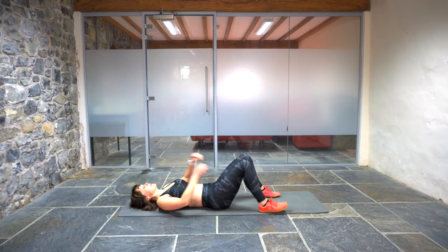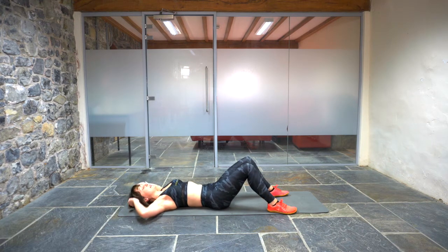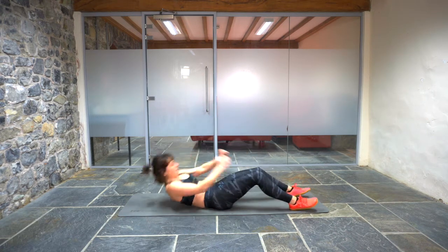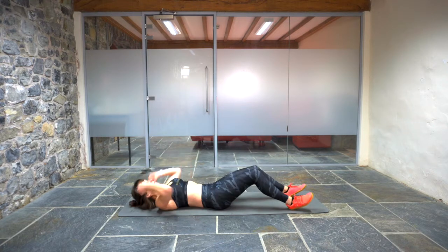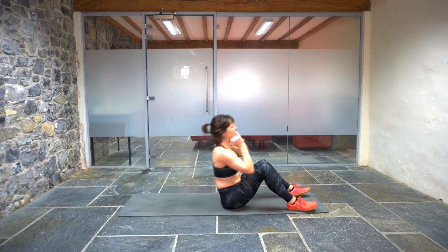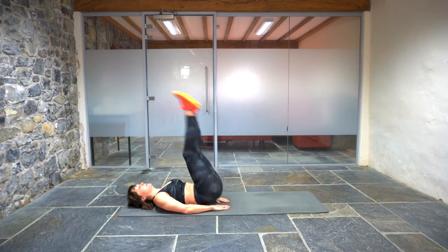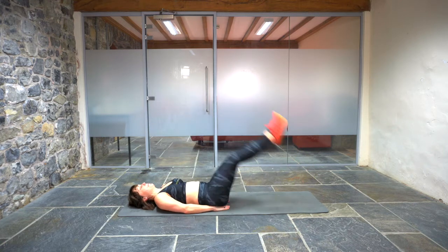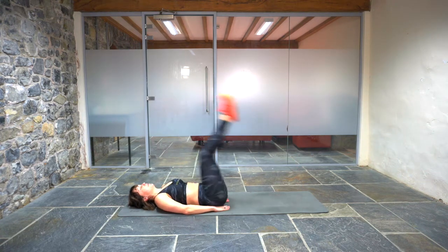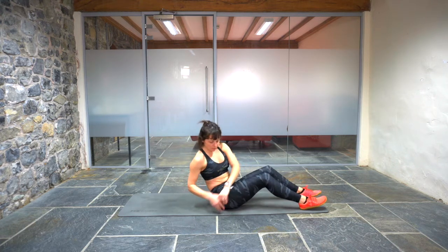Sit-ups, four reps. I think we can afford to slow down a little bit now — we've got plenty of time. Two, three, four. Leg raise and hip lift. One, two, three, four. Russian twist. Two, three, four.